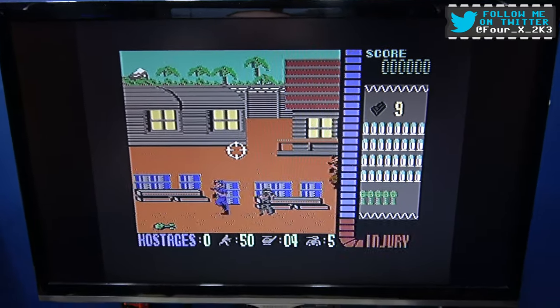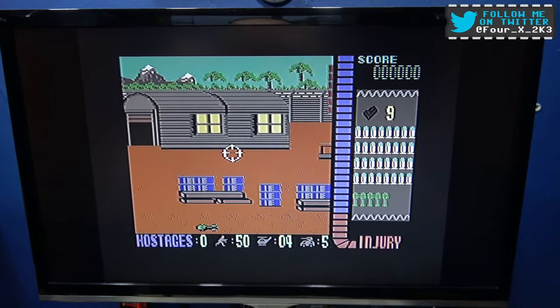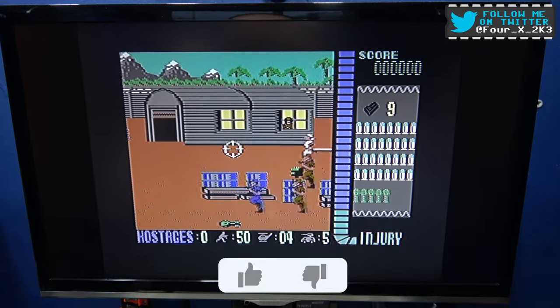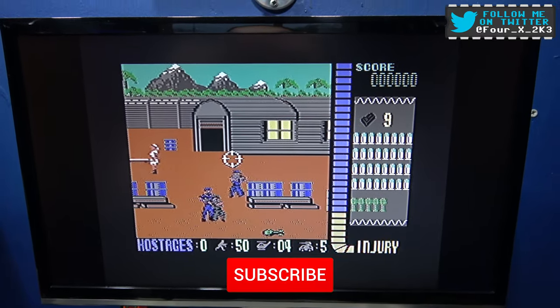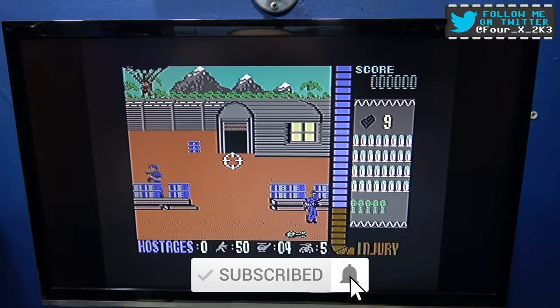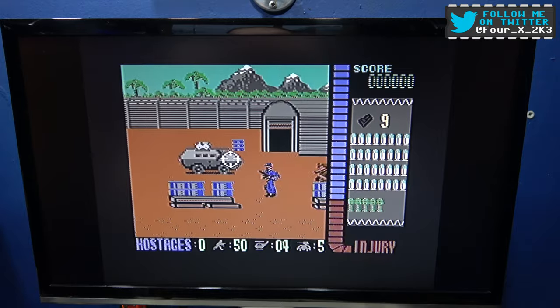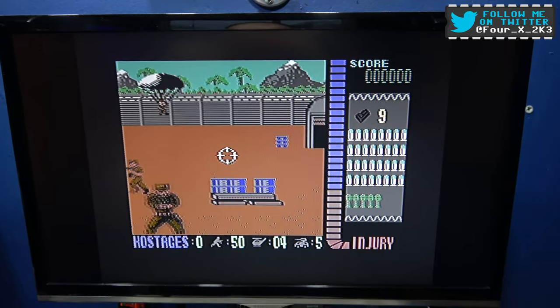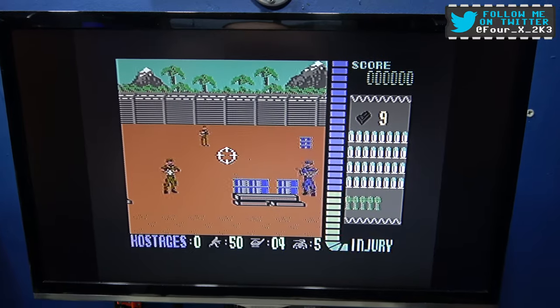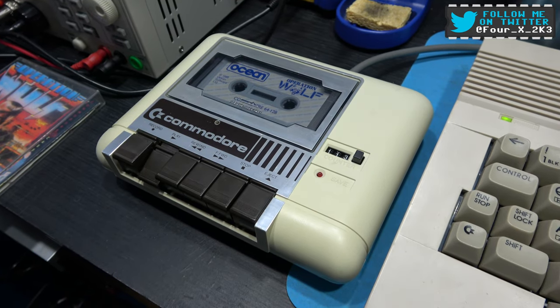I'm getting my ass kicked because I'm not playing! So yeah, there you go guys, hope you liked the video. If you did please give it a big thumbs up — like, comment, subscribe, all the usual stuff. And as always, I'll catch you on the next one. Oh no, I'm getting my ass kicked — winner winner! Catch you next time guys.